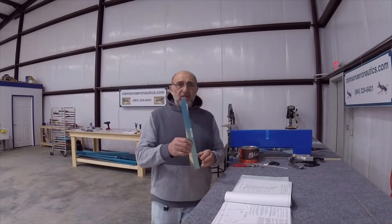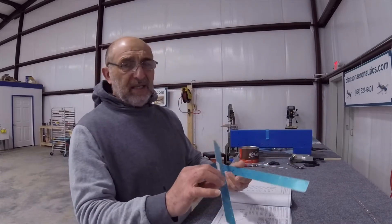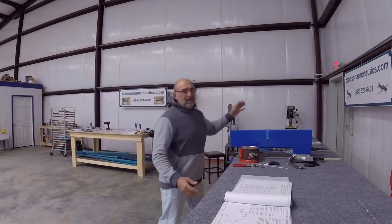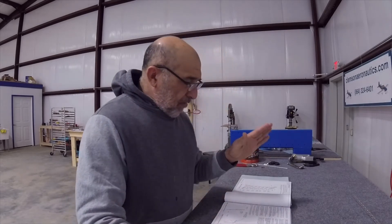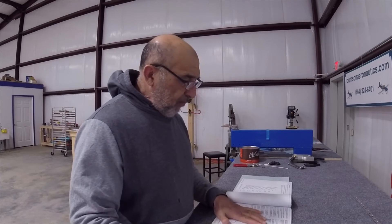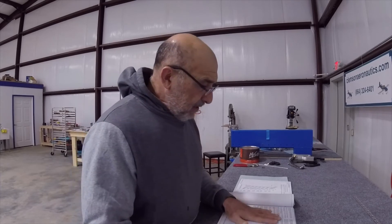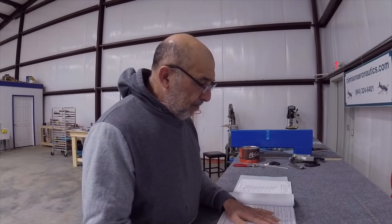I think these are the only two parts that need to be marked left and right because they look identical. Another note says to be careful with the skin and to pull the correct side. Also, put a break in the trailing edge of the skin so it would lay down flat on top of the trailing edge piece.